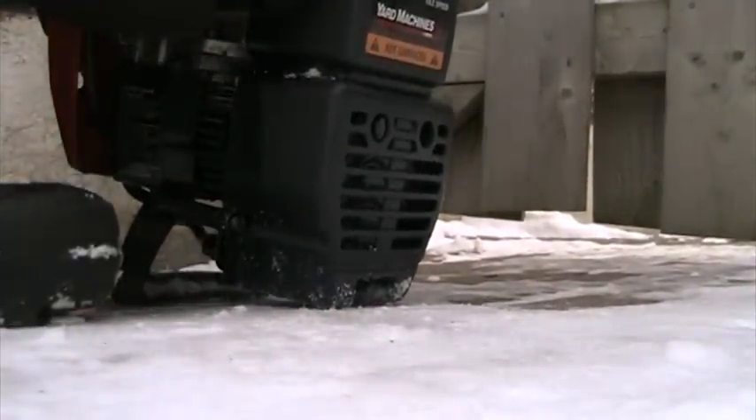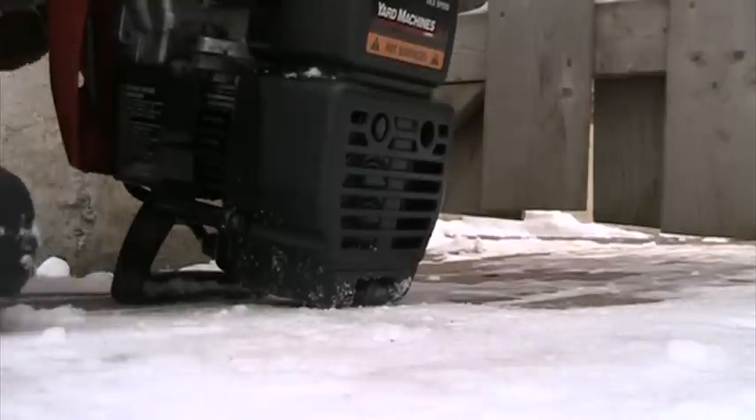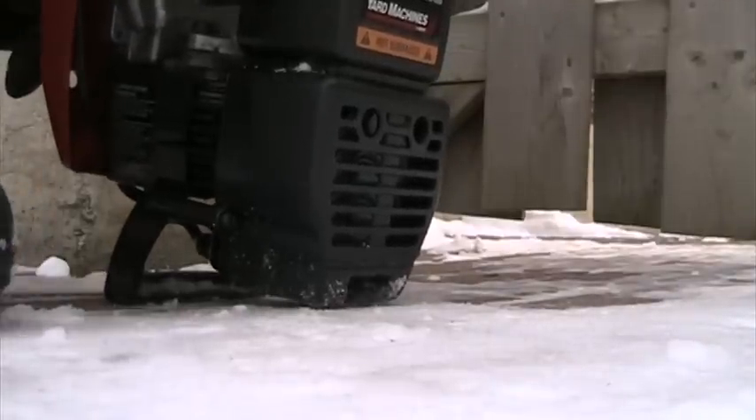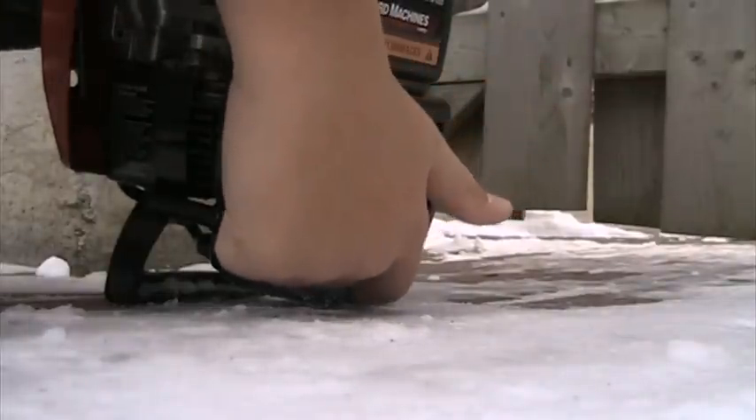One, two, three, four, five. Alright, we'll give it six primes. Let's see. Wow! Holy crap. I swear, this is cold — handle, muffler.